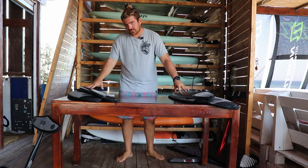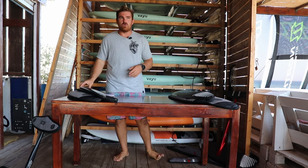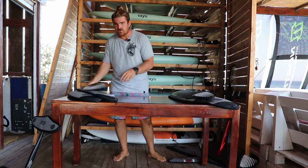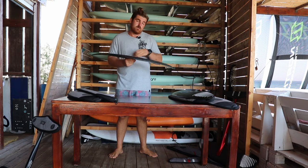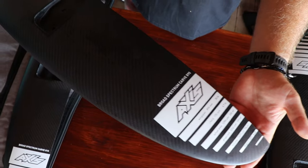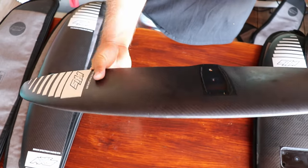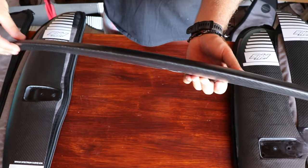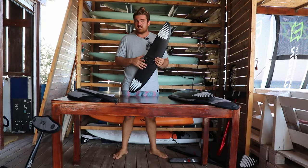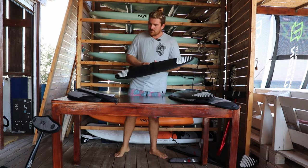Now let's move on to the BSC 890 — here's where the BSC series feels like it unlocks a whole new world. Going from the 970 to the 890, you're getting massive amounts more speed, so much more maneuverability, playfulness, and still user-friendly and controllable. It does have less lift, it's a faster foil, doesn't go as slow anymore, and has a bigger top-end speed.